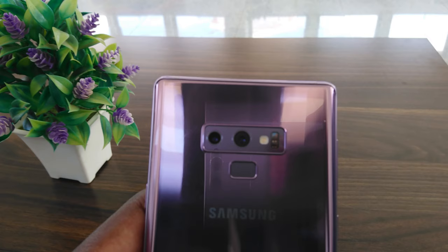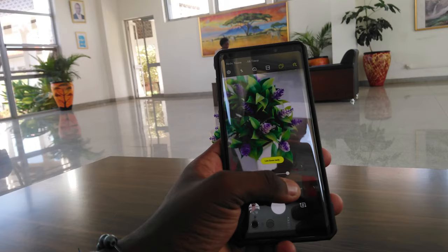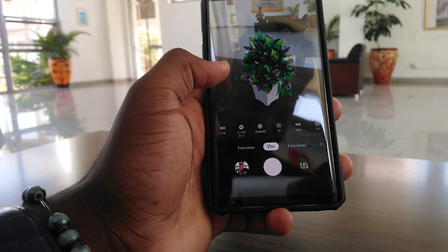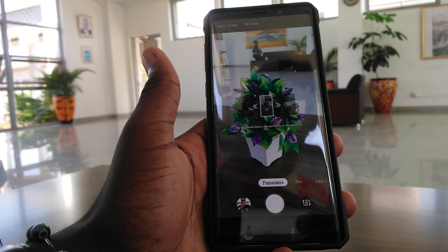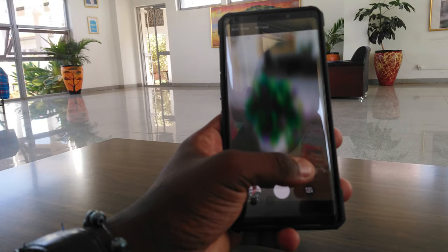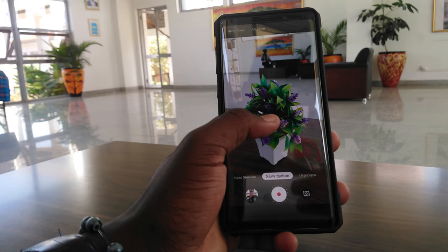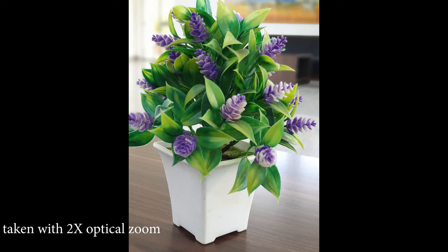Moving on to camera tech — the Note 9's main camera sports a dual camera setup. You'll find a 12-megapixel f/1.5 wide angle lens that allows you to fit more in one shot, backed up with optical image stabilization, which makes it easier to capture moving objects. You also get another 12-megapixel f/2.4 telephoto with 2x optical zoom, also with optical image stabilization. On the software end there are all these camera modes to play with, and the main camera does a pretty good job with the shots it takes.